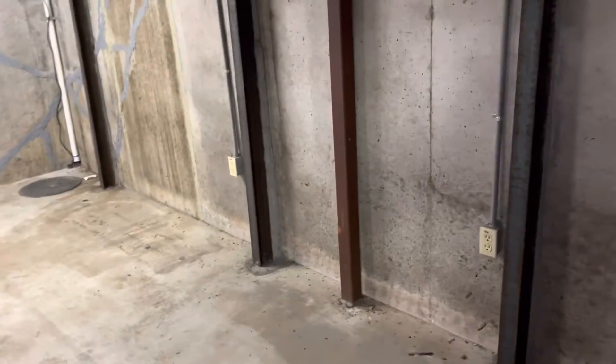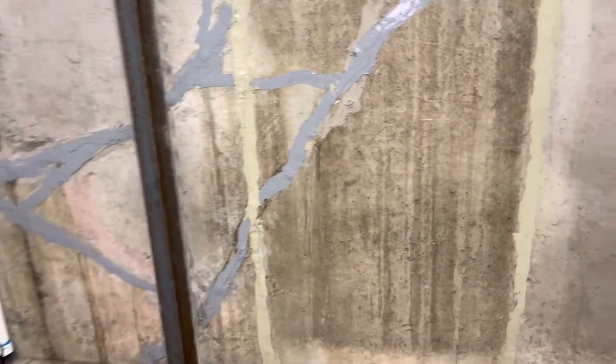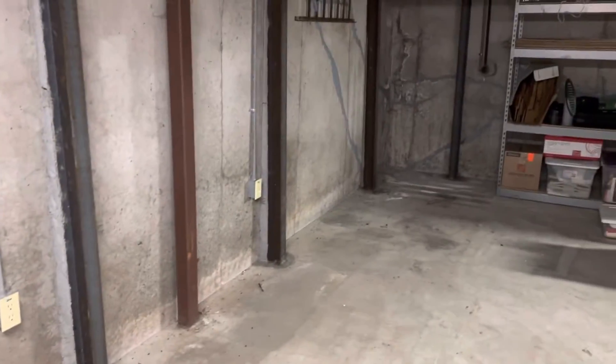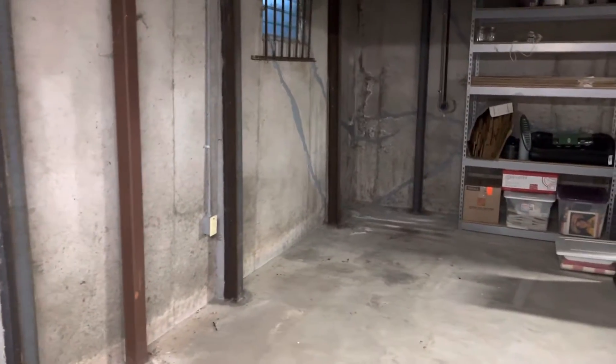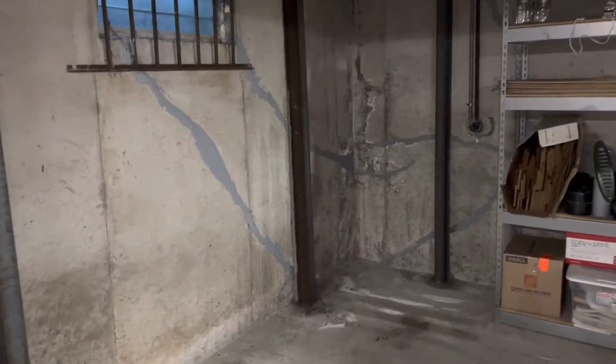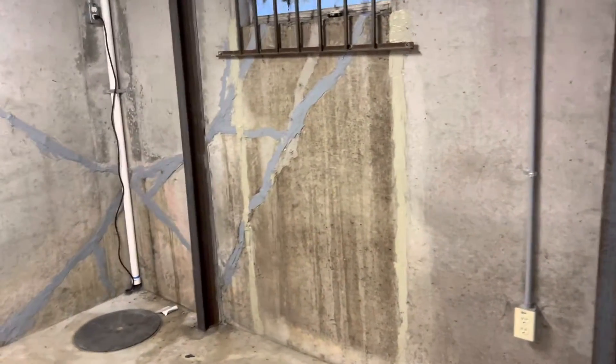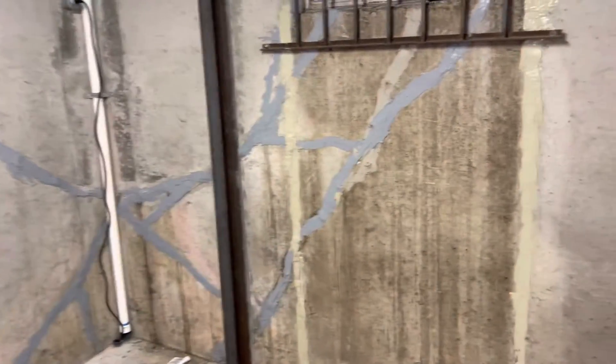Today we're going to get started on the excavation. We should be able to have most of that digging done by the end of this week, and then probably next week we'll be able to start straightening the wall, start pushing the wall back to vertical, get those piers installed, and hopefully wrap this one up quick. Stay tuned for more updates as we continue out here in Raytown. 816-288-4373, kingpiers.com.